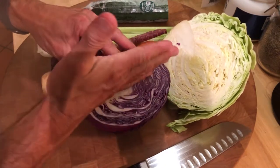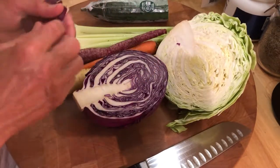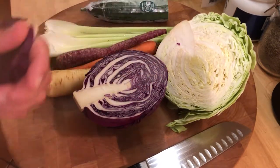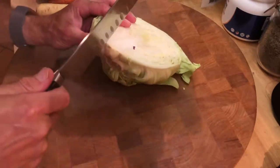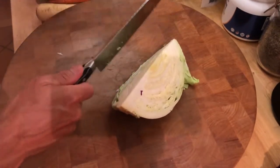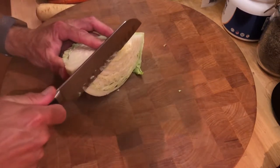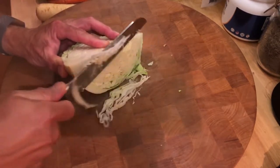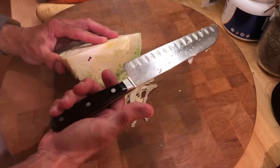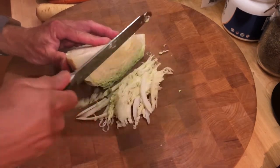I'll cut these in half, then in quarters, and show you how to cut the cabbage easily. We'll start with the green cabbage — doesn't matter which one you start with. Cut it into a quarter piece; you don't want to use a half piece. Give it a thin slice, and make sure you have a very sharp knife. I use Boostoff knives for everything — this most-used knife is not serrated.